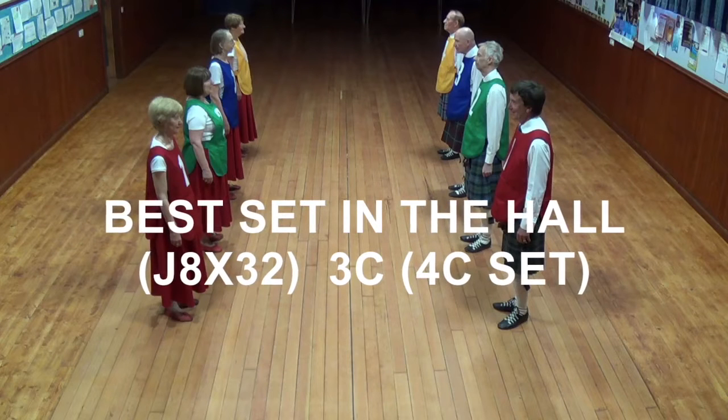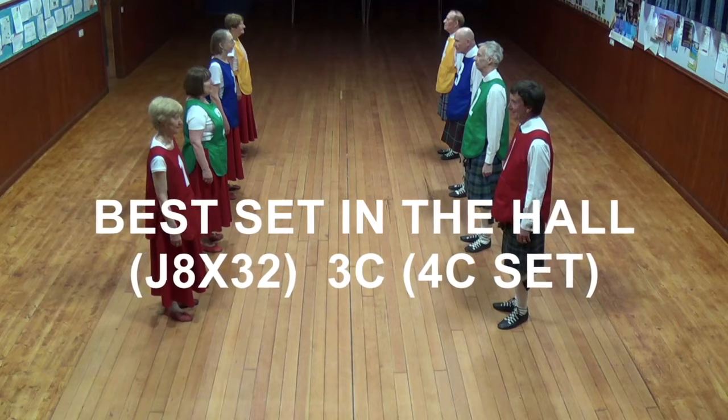Best set in the hall — an 8x30 bar jig for three couples and a four couple set.